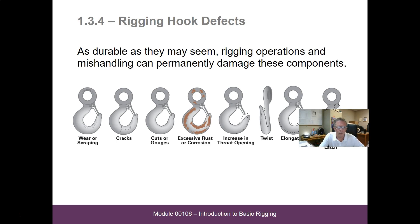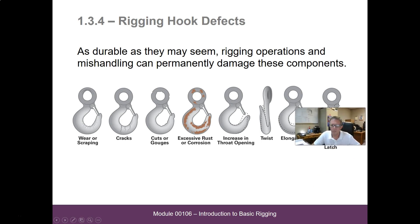Rigging hook defects — as durable as they may seem, rigging operations and mishandling can permanently damage these components. Watch for: severe wearing or scraping, cracks, cuts or gouges, excessive rust or corrosion, increase in throat opening, twist, elongation, or a broken or missing safety latch. The increase in throat elongation comes from point loading — meaning the strap or lift device was up on the point instead of seated in the bottom of the throat.